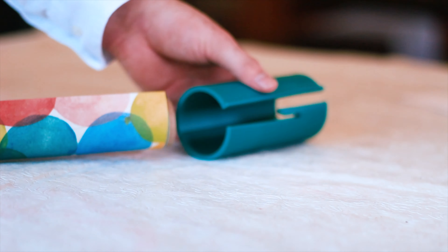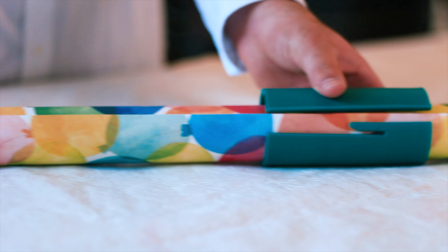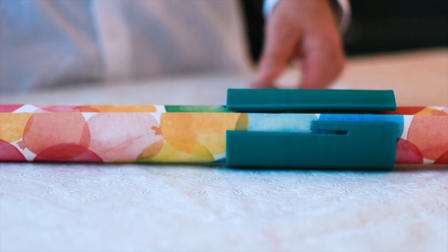Here's how it works. First, slide the Little Elf over the wrapping paper. The device is flexible, so it can be used on any size roll. Next, pull a sheet of paper through the larger slot in the device. Once the sheet of paper is the desired length, slide the Little Elf back to the end of the roll, allowing the paper to drop into the slot where the blade is embedded. Now just gently push the Little Elf forward and get a clean cut every time.